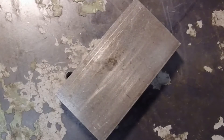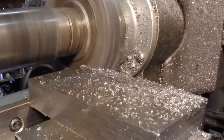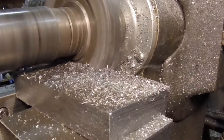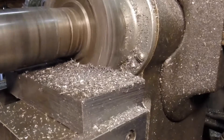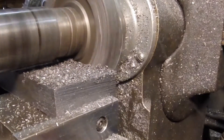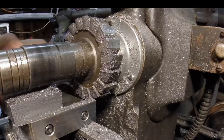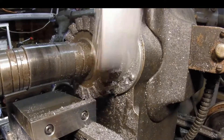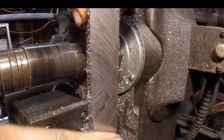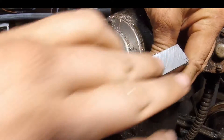Now we need to square up some edges, so we mounted it in the Burke — this is a Burke number four. A lot of people say that horizontal mills are outdated or not suitable for the home shop; I disagree completely, if for nothing else than to square up stock. Here's the finished edge — from this angle you can see some saw marks, but they're really not that bad.